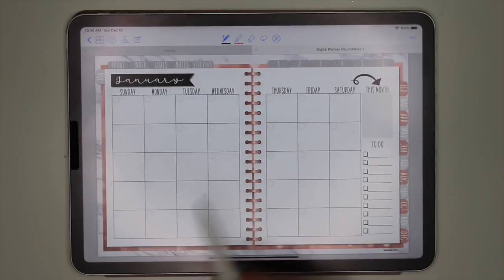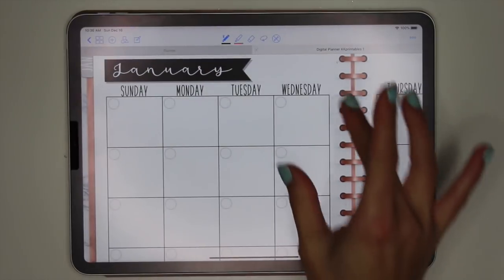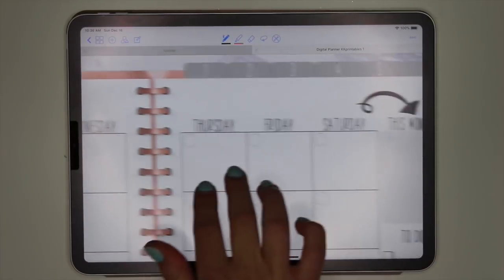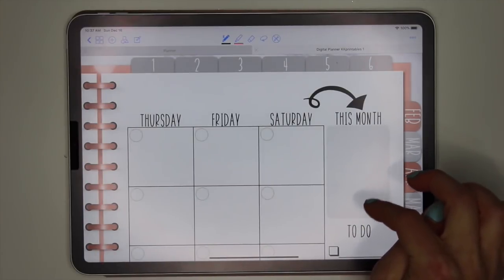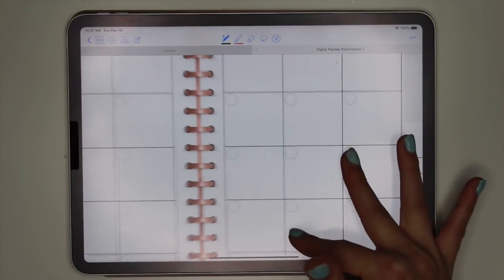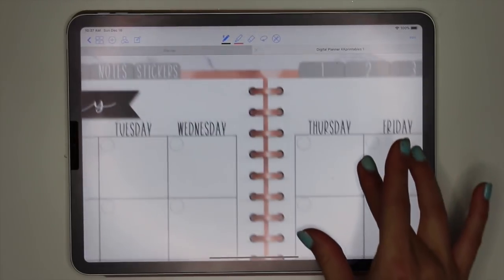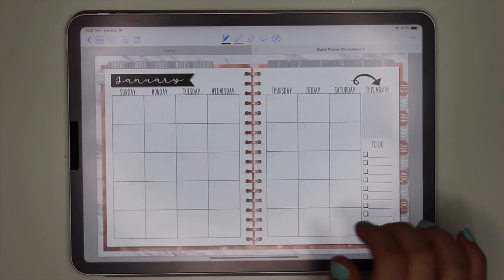Then we go on to the next page — this is my January spread. Every monthly spread has the different month at the top. Zooming in, it says January in a pretty script font and has days from Sunday to Saturday. On this side you have a 'this month' section for a quote, your monthly goal, a to-do list for the month, and all the little circles are undated so you can fill them in with whatever. Also, look at the spiral on the planner — it traditionally looks like a real planner, which I love.